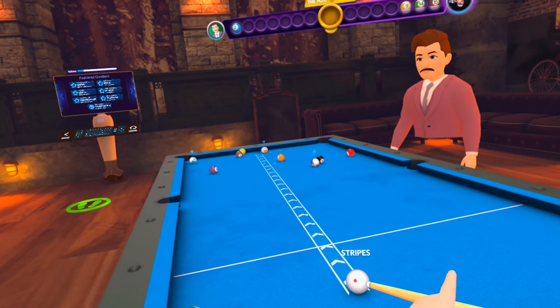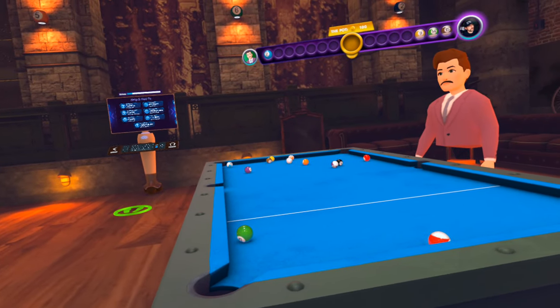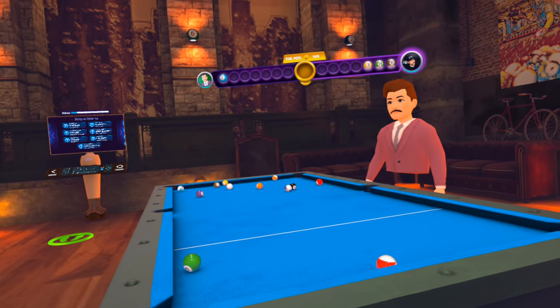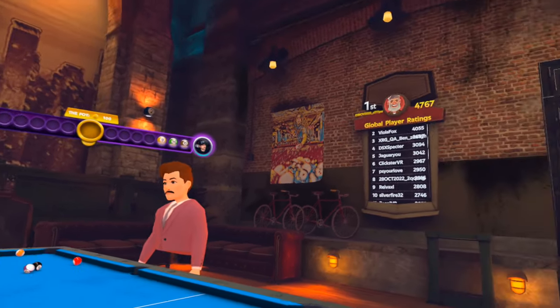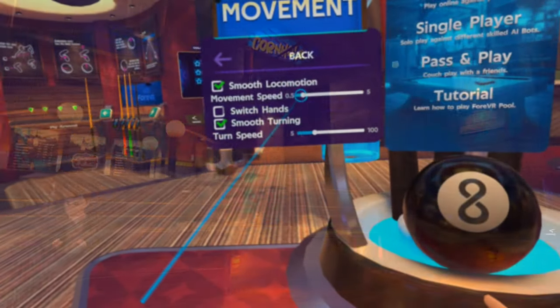Hello everyone, welcome to LipKnox VR. Today we're talking about Forever Pool, a brand new game from the Forever Games team that have done an amazing Forever Bowl game, an amazing Forever Darts game, and an amazing Forever Cornhole. Let's get into Forever Pool.